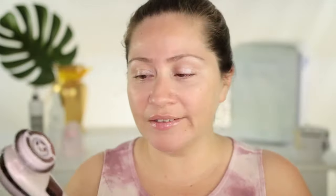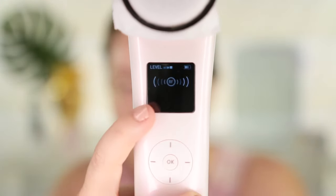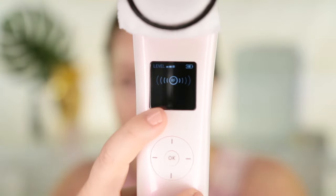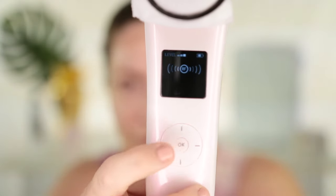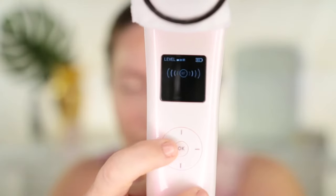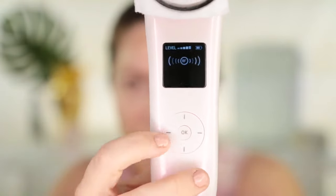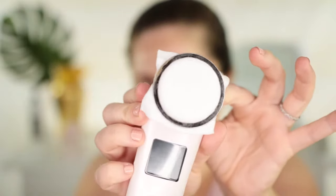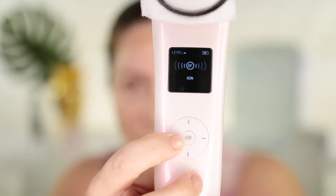It's a pretty easy-to-use device. To turn it on, you just press OK and hold. The first setting is always the radio frequency setting, which you combine with all the other settings. Go down with the arrows to navigate settings, and go left or right to increase or decrease the levels. The first setting I'm going to show you is the ION setting — it uses ION technology to deep clean your pores. For that setting, you should use a cotton pad that you secure in the Lume.